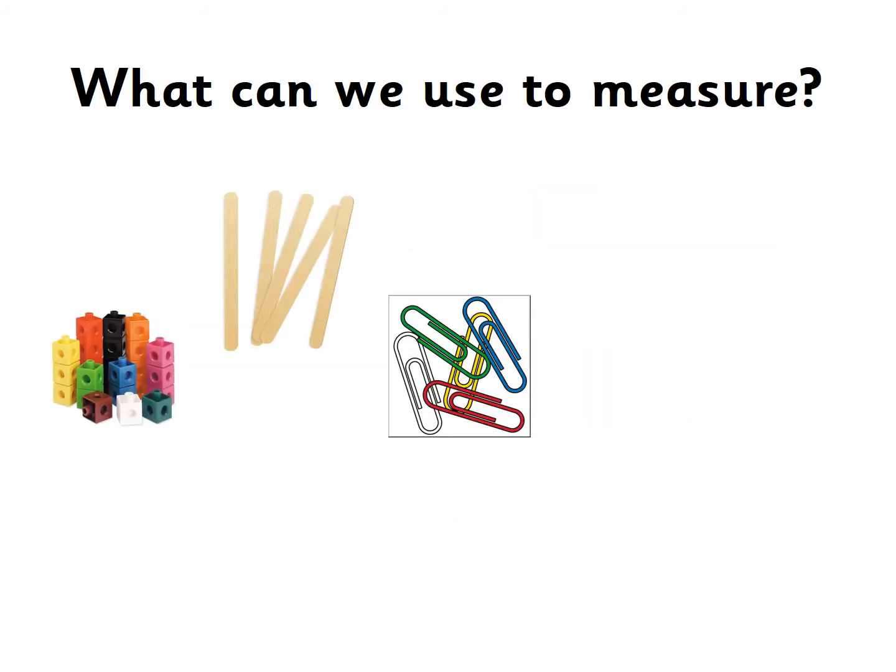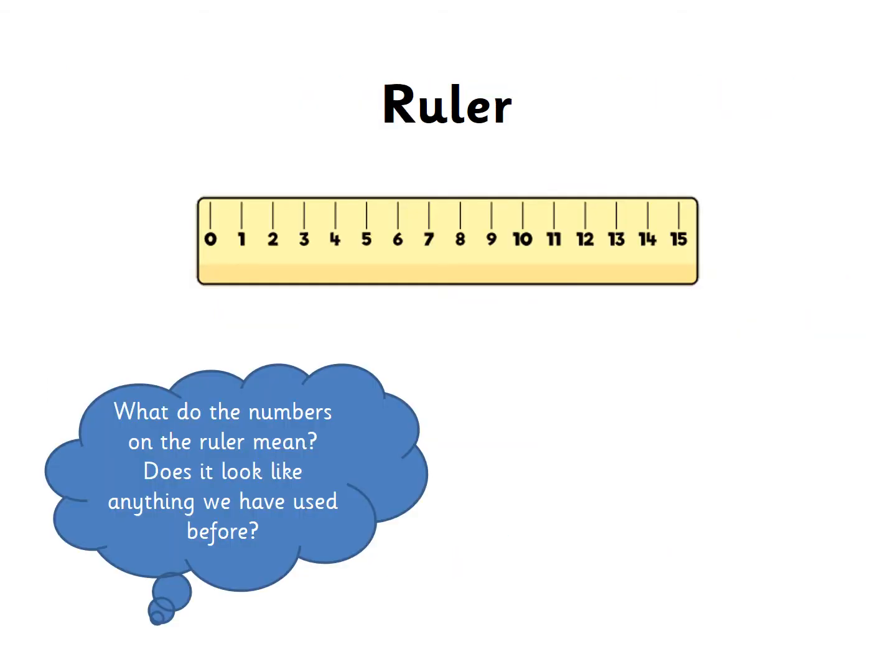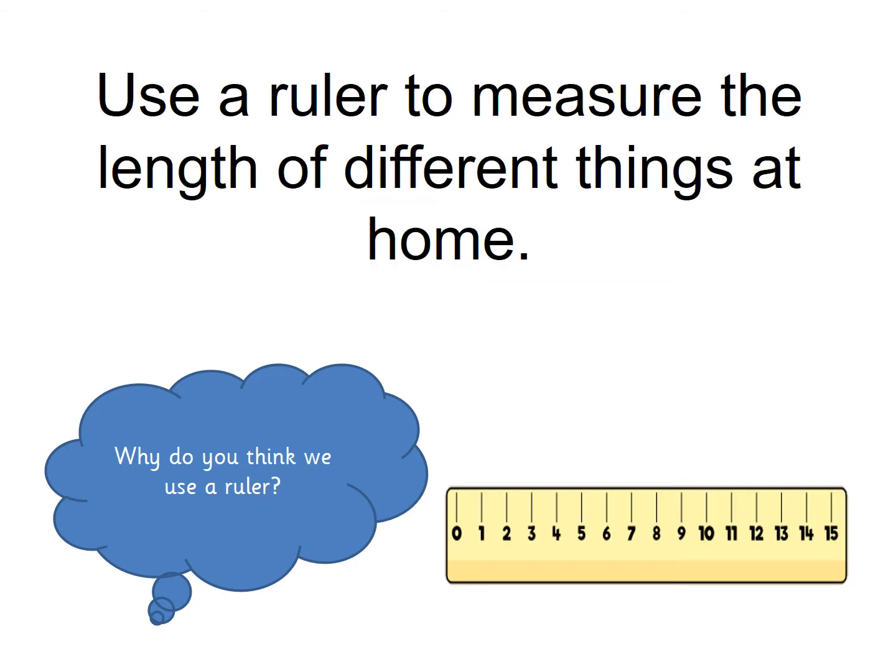We can use all sorts of different items to measure. You could use cubes, lolly sticks, paper clips, hands, feet. Why not go around your house today and try to find things you can use to measure different items. One of the easiest ways to measure things that we usually use is a ruler, and we measure them in centimetres. That's why they've got numbers on.